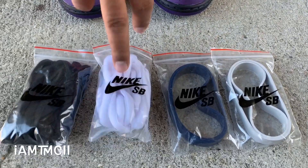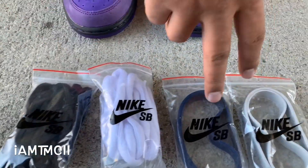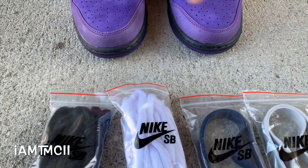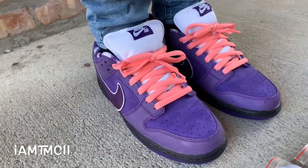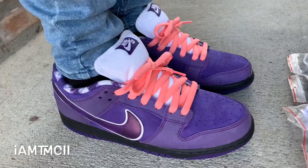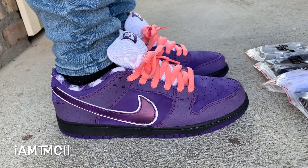The shoe came initially with these white laces in. I like the way the pink looked better. It also had these black ones and rubber bands that you put around here — like when you go to restaurants and you see the lobster tank and they have rubber bands around the claws of the lobsters, so they're not snapping and biting on each other.